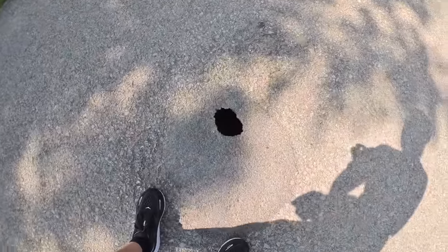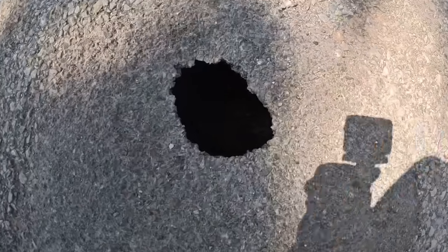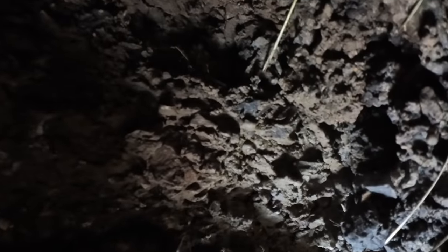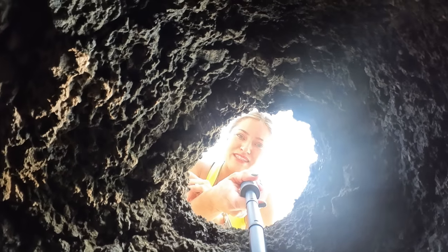I just found a hole — and this is a huge hole. I'm gonna put you guys in there. What do you guys see? This is like right in the middle of the road. Is somebody gonna fix this? I don't think they are.